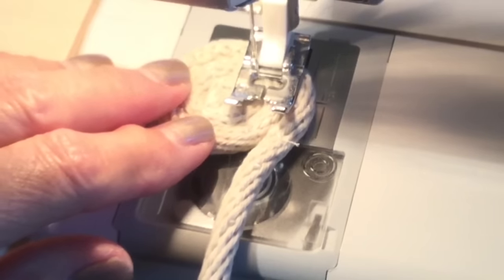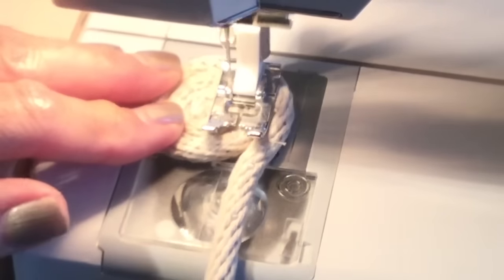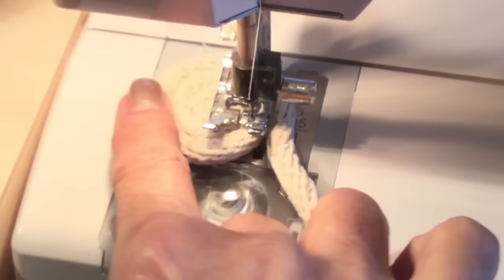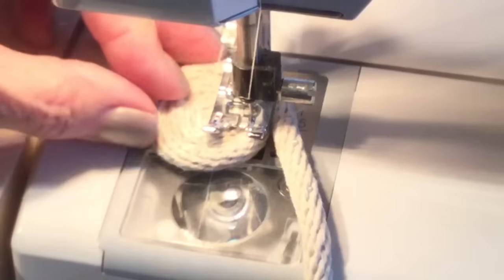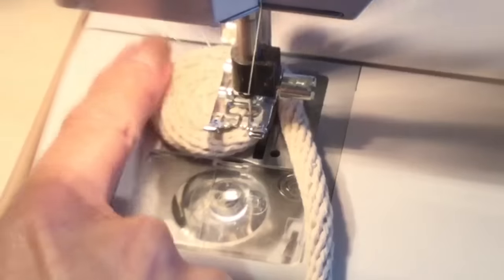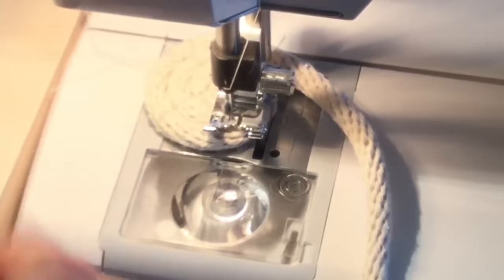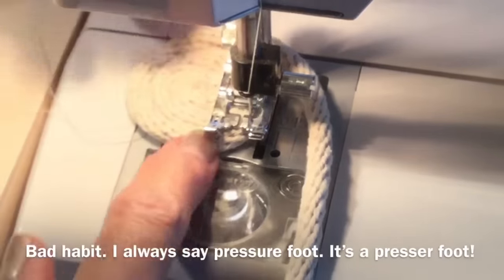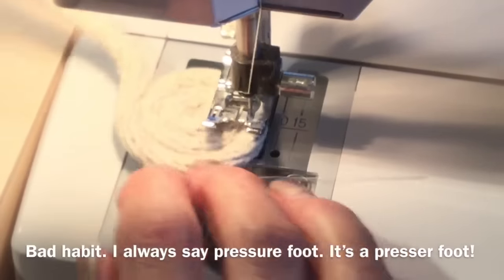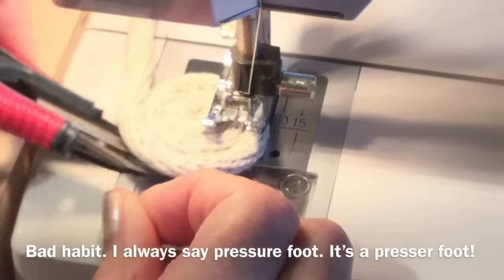You're only going to get to go about two times, then lift your foot and bring it around, matching up the opening of your foot to where these are joined together. Do a couple more stitches, then turn. This is the fiddly part — once you've got it going around these first few rows, you'll be on your way. If this rope is bothering you, just lift your presser foot, roll it around, and it'll be out of your way. Cut off these loose ends so they don't get in the way.